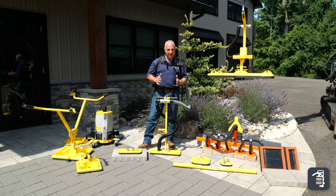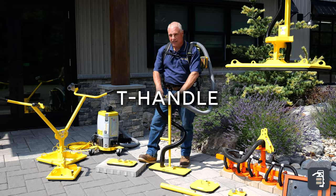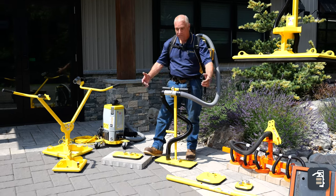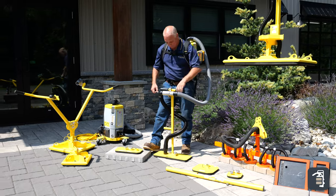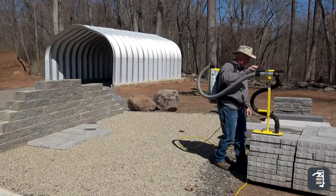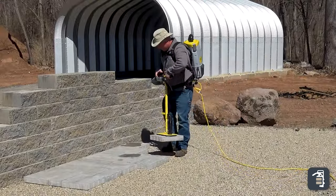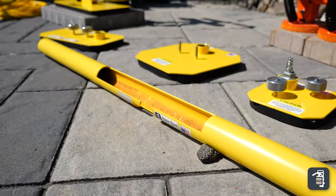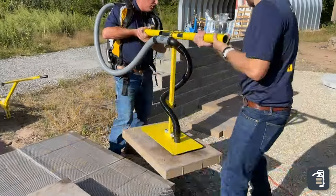When it comes to using the VMB in the field, there are multiple options to choose from. Probably the most popular product it gets coupled to is our T-Handle. The T-Handle can be coupled to all these different pads you see here — the smaller range allowing you to grab the product from pallet to pavement and install it. We also have the T-Handle extension: that unit has an opening on top, slides over the handles, you rotate, twist, and lock it into place.